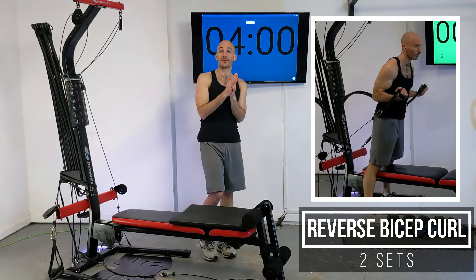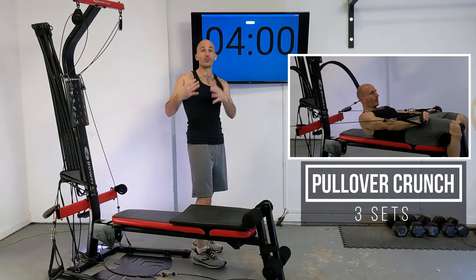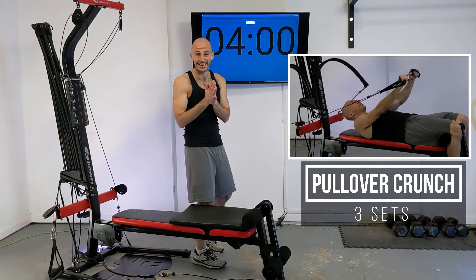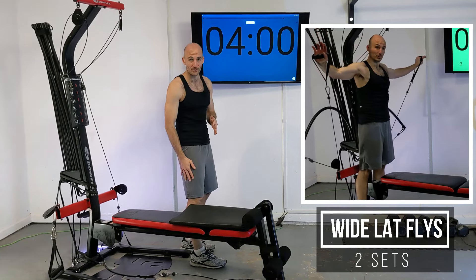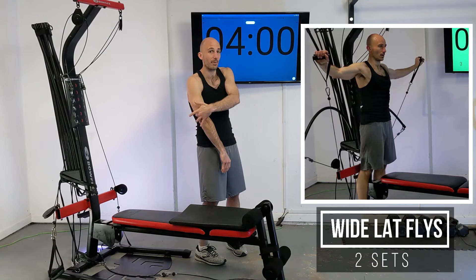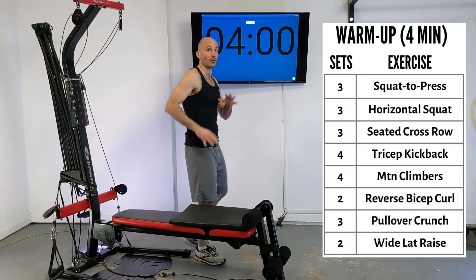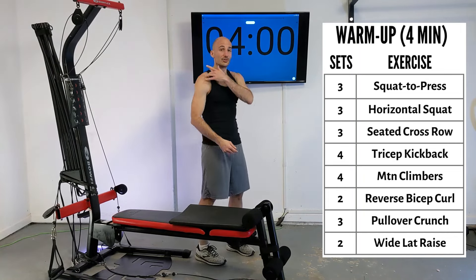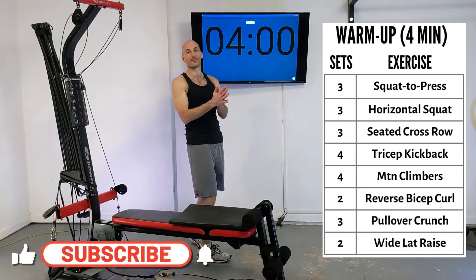We've got eight different exercises in this routine and there's going to be a little bit more emphasis on muscle groups women tend to want to hit more. When we're working our legs there's going to be more emphasis on the glutes and hips, and when we're working our upper body we're going to have more emphasis on the back of our arms and our triceps, and we're also going to be hitting our back a little bit more.